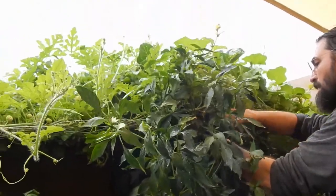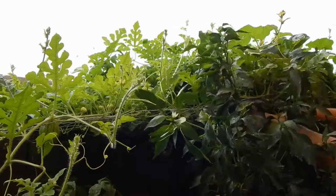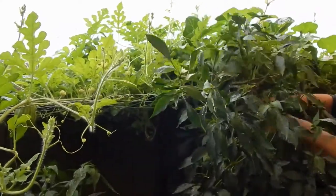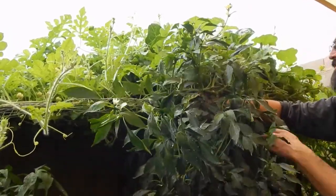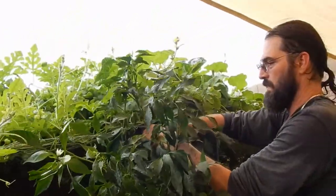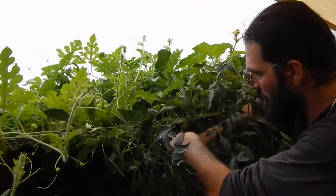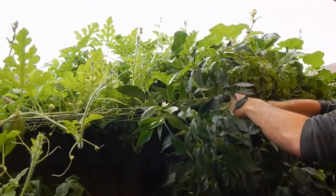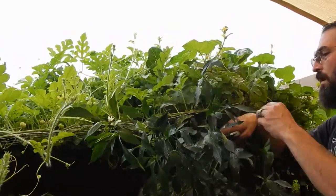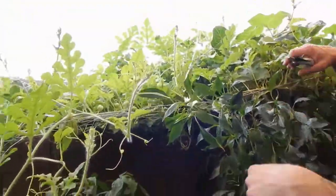That plant is two years old - I'm surprised it's still going. I'm gonna top it a little bit since it's coming through here - this thing's like four feet tall. There's a banana pepper behind the poblano, back in there, which is also two years old.